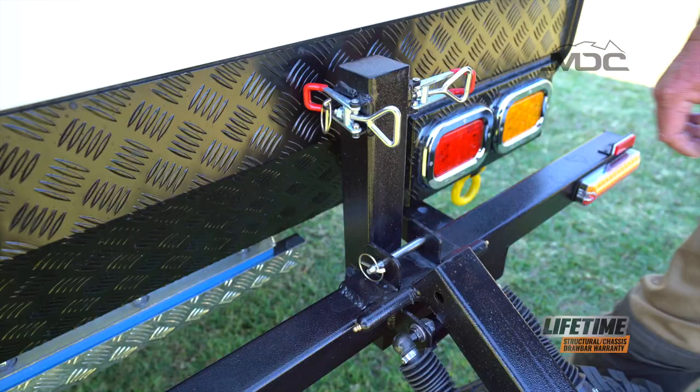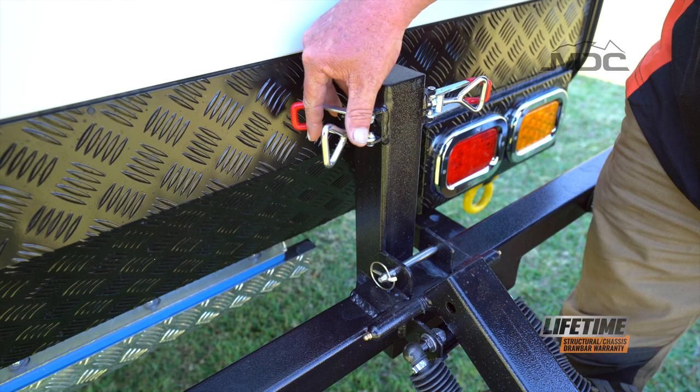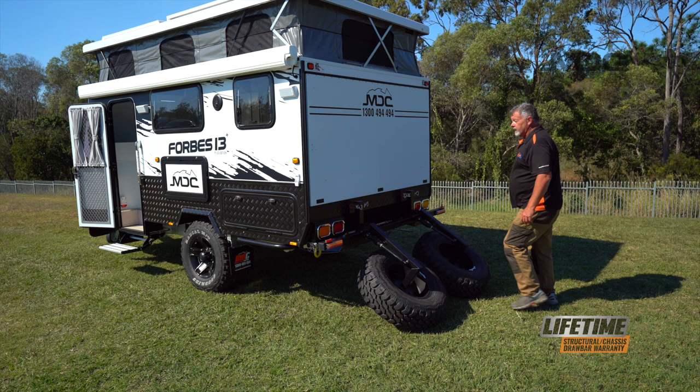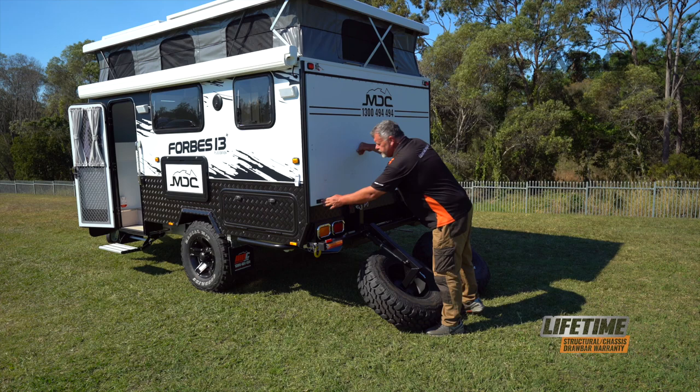Here, without the spare wheel in place, we take the linchpin out, push the latch over forward and pull it away so it's clear. With the pin at the base, undo the linchpin and remove that pin. Now to open up the back, release these locks and the gas struts will do the work for you.